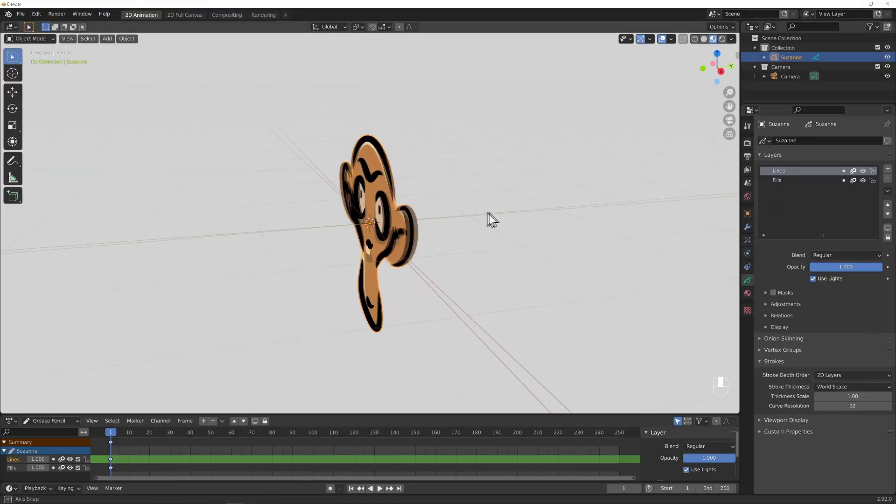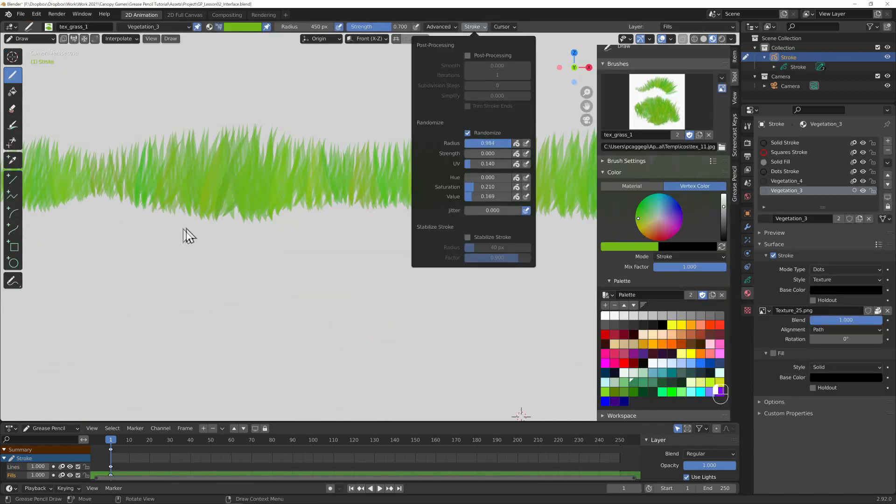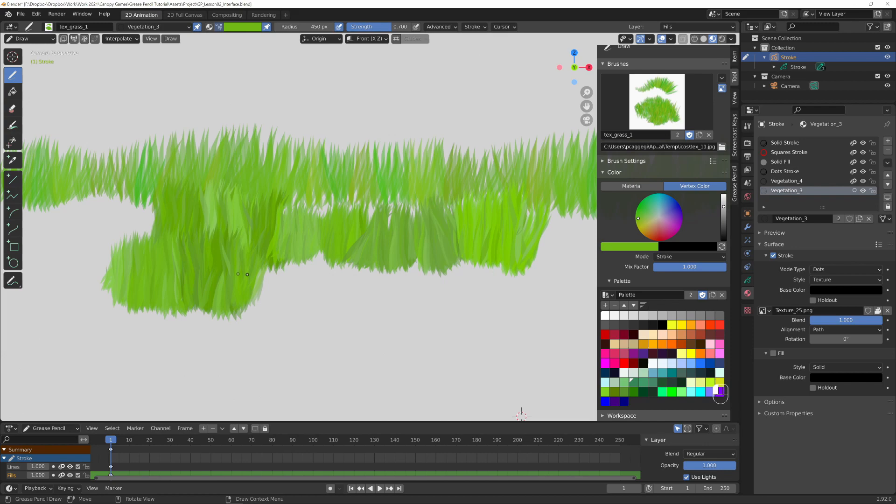Hello, it's Marco here from MarcoM3D and there is a brand new course around the Grease Pencil. It's not my course because I don't know Grease Pencil, but I am learning the Grease Pencil now thanks to Paul. So in his course, you'll be going through the basics of using the Grease Pencil, all the tool sets, all the presets and so on and so forth.